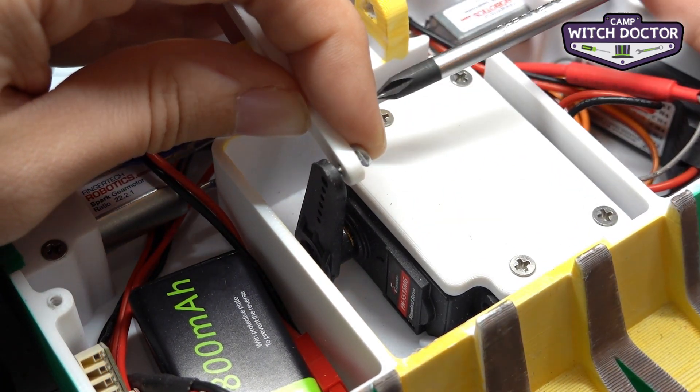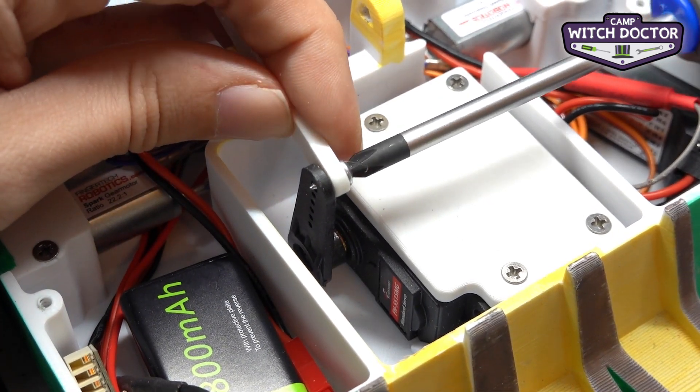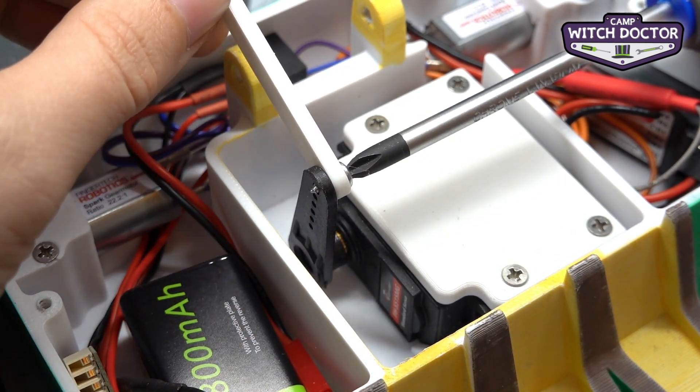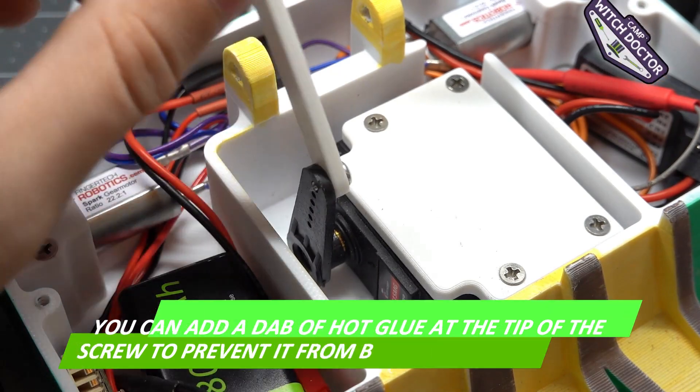You're going to use your Phillips head screwdriver to install that. You don't want the screw to be super tight where it stays in place. So let's back it up a tiny bit — this should be easy to turn like that.